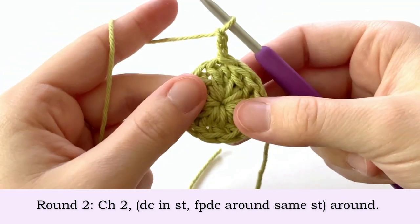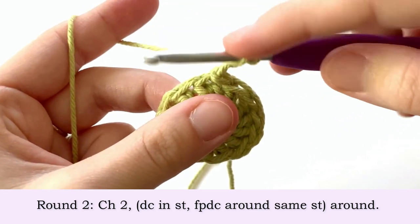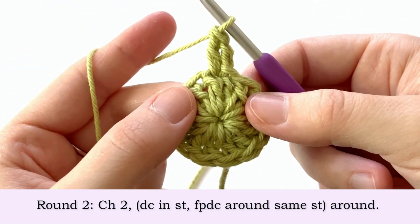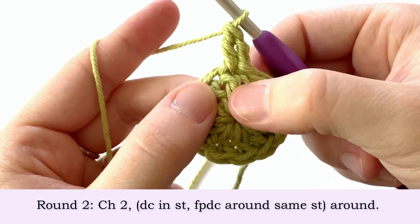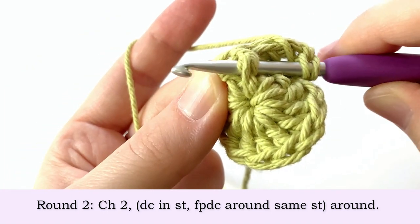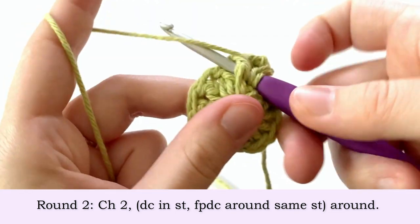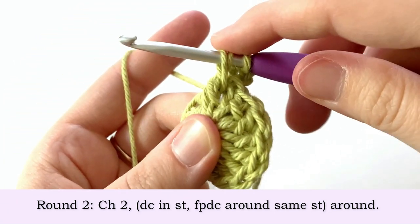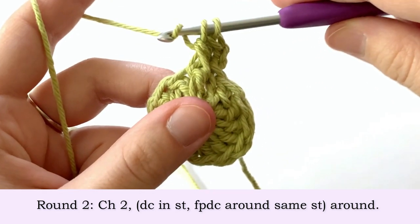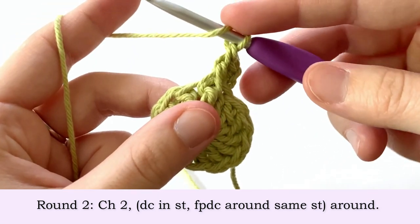To start round two we're going to chain two, and we're going to make one double crochet in this first stitch of the round. Now we're going to make a front post double crochet around this same stitch — yarn over, insert your hook behind this stitch so that the stitch is on top of our hook, yarn over, pull up a loop so you have three loops on your hook, yarn over pull through the first two loops, yarn over and pull through the last two loops, and that's a front post double crochet.